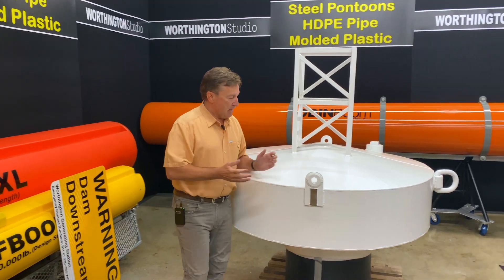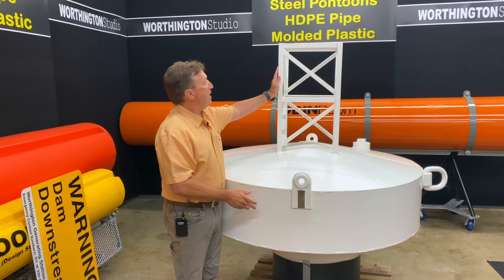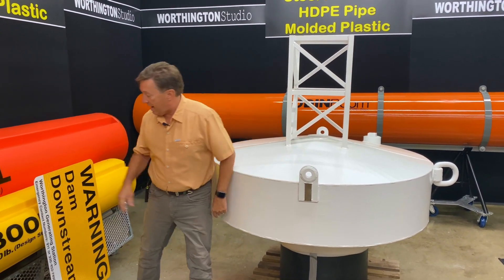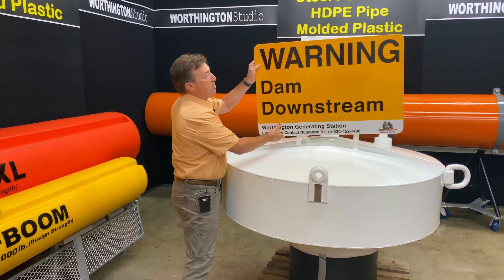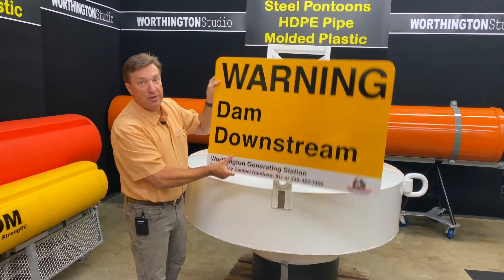This mooring buoy is fully steel construction, filled with foam, and has a tower on top which allows us to mount signs. I have a sign here to show you how that would look — we mount our signs on top right like this. We also do signage, if you didn't know that.